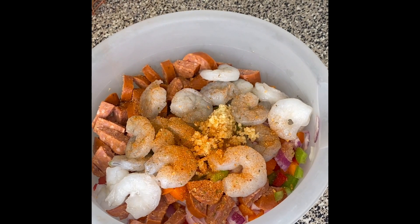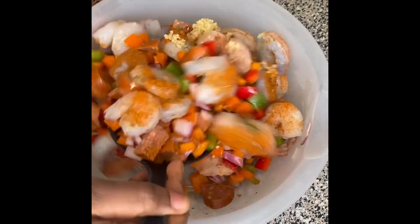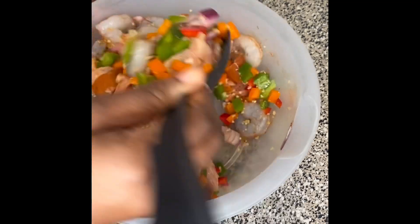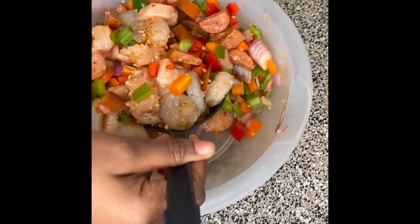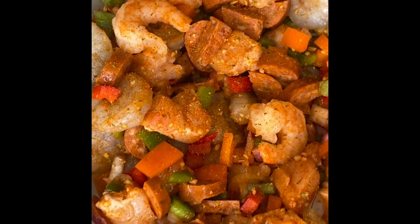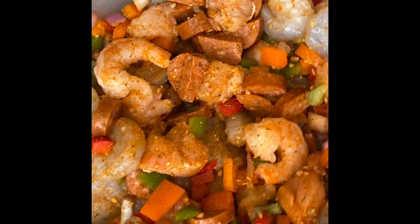Per usual, I add my minced garlic — about one tablespoon — and then I'm seasoning with cajun seasoning. I really don't have a measurement; you gotta eyeball it. My auntie told me to season it until your ancestors tell you to stop. Whenever you hear those voices telling you to stop, you've gone too far. Look how well-seasoned it is — just make sure you have it everywhere.